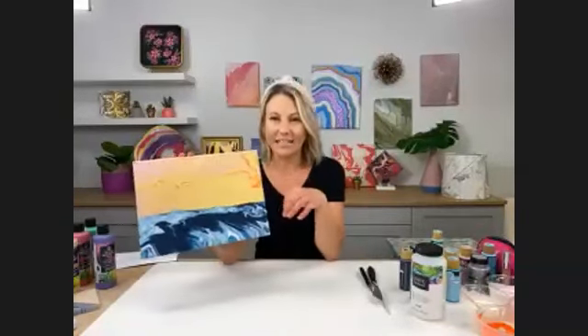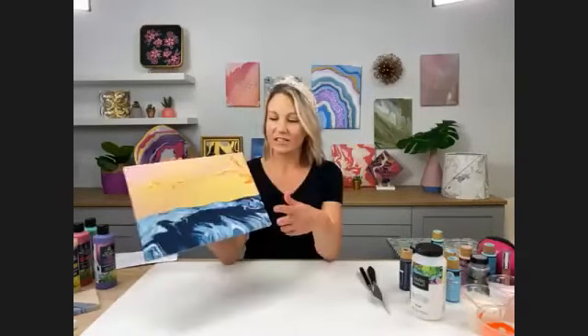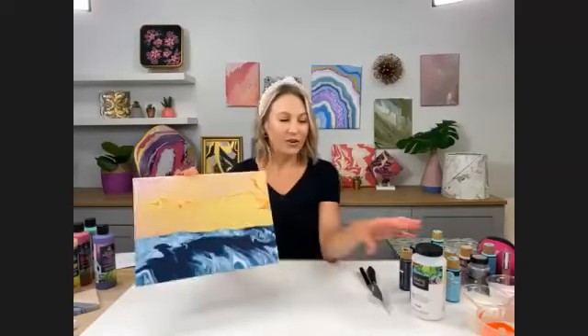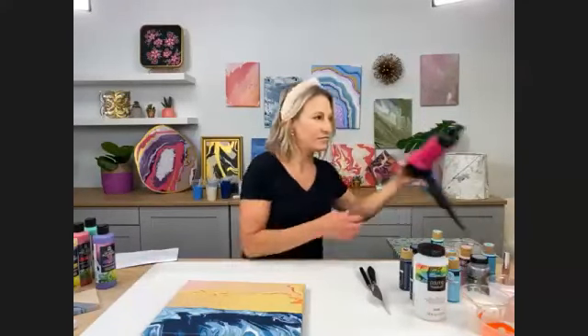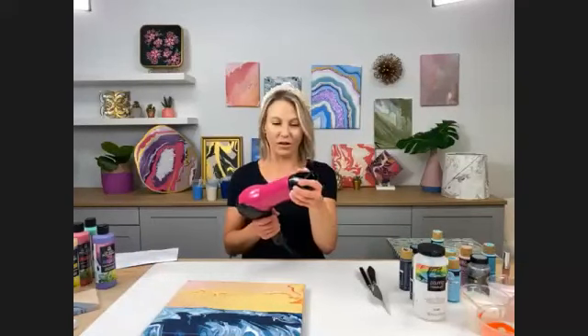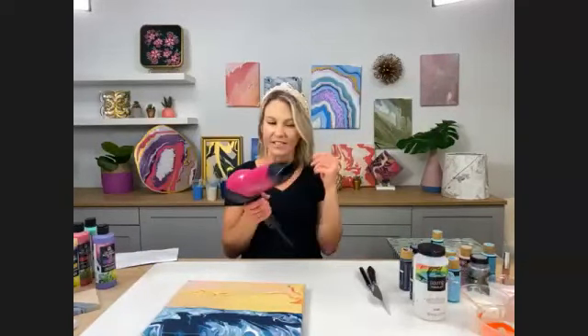Our theme today is beach. We're going to be doing a lot of fun techniques and I'm going to show you a couple different ways to achieve beautiful beach pours. We're going to be using our Folk Art pouring medium — that's a really important part of this project — Folk Art paint, and a hair dryer. Just an everyday hair dryer, and this one actually has an attachment for volume or diffusing, which is important to help blow your paint around.